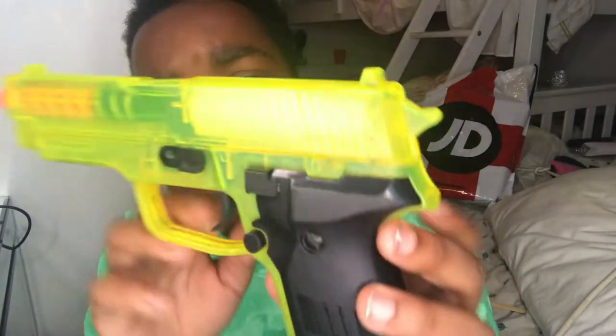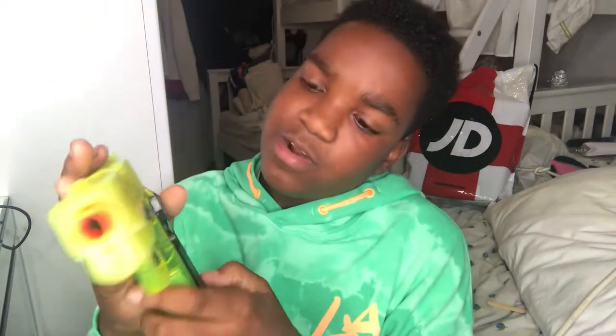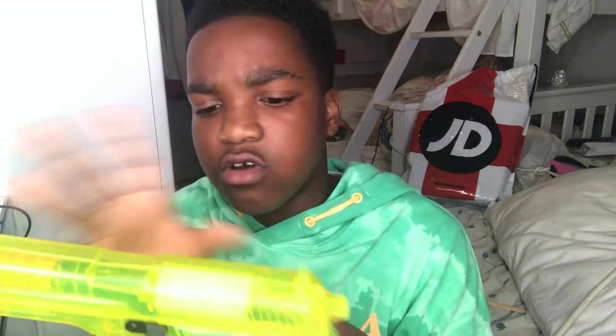It's like a see-through gun so you can see how it works. You just pull it back and shoot — pull back, shoot. What I like about it is the design. I like how it's see-through so you can see how the gun works, and the magazine has got a bit of weight to it.